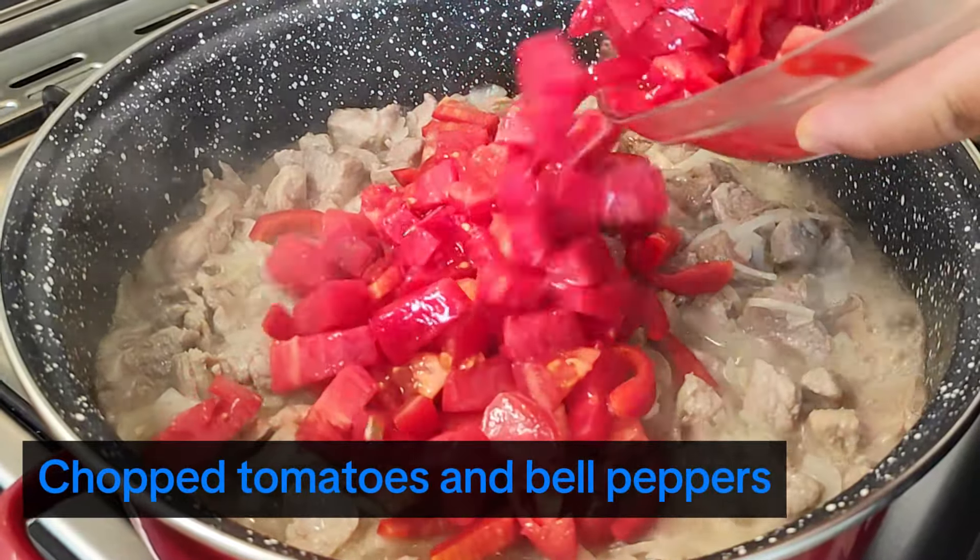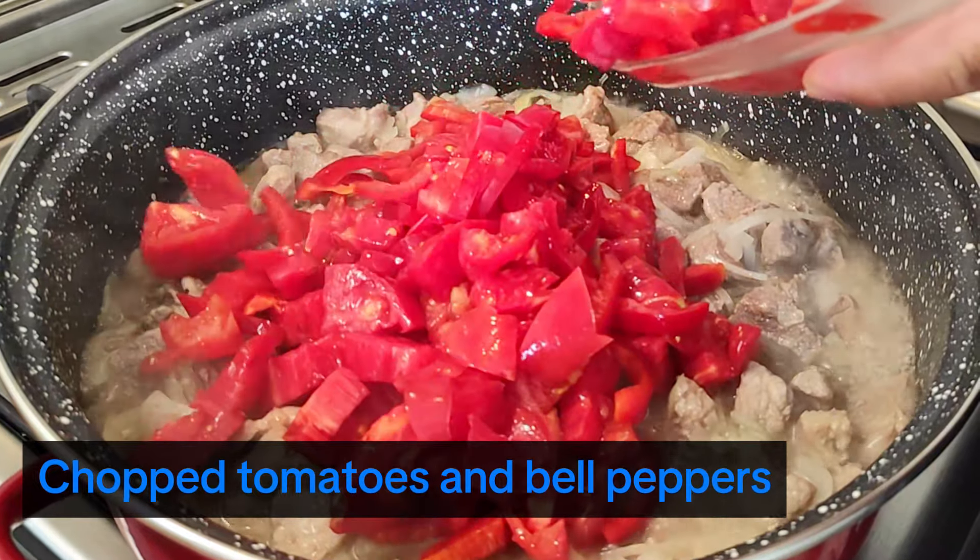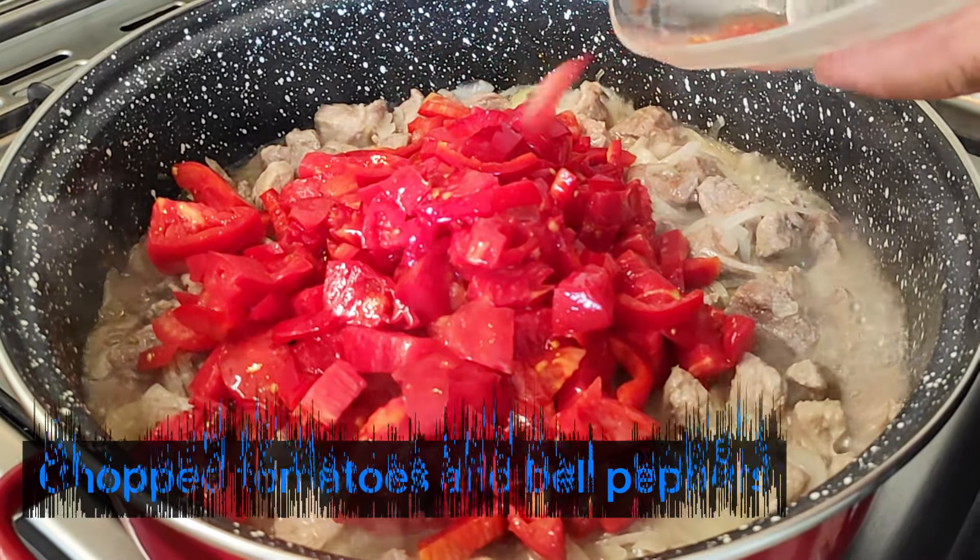Add the chopped tomatoes, chopped red bell peppers, and grated carrots, then cook them for about 5 minutes to soften.